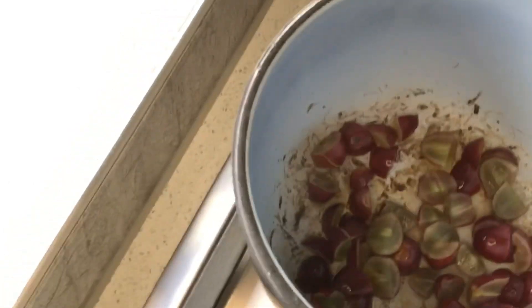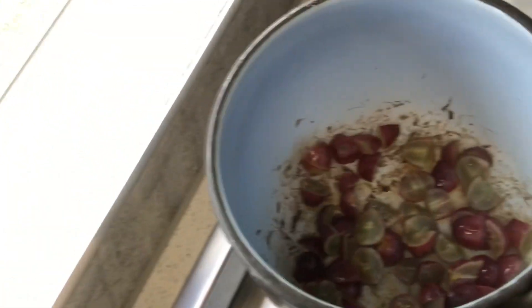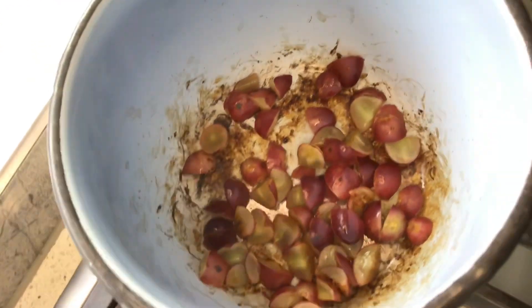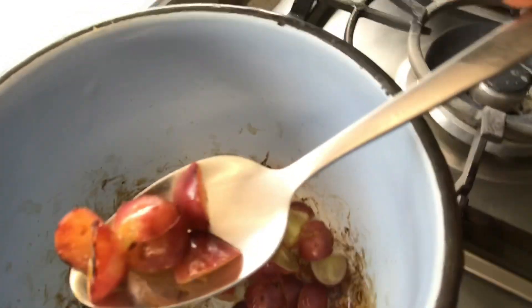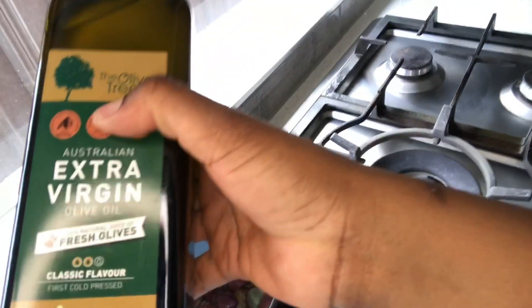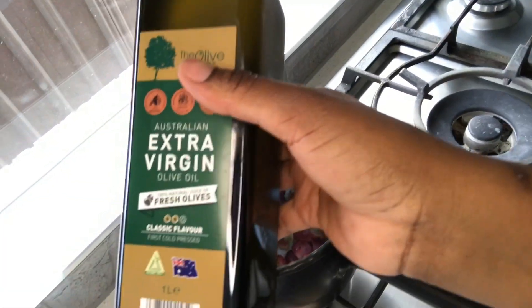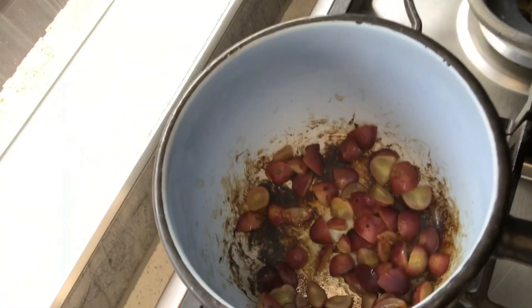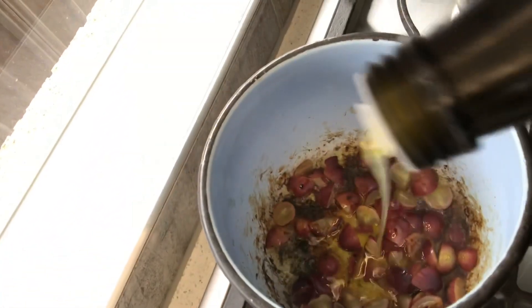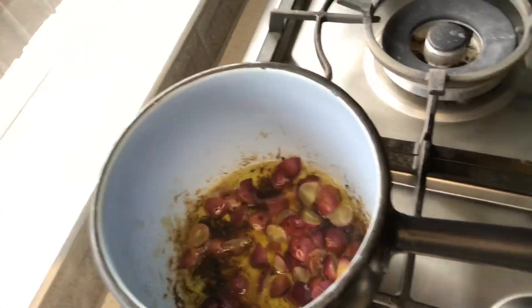I'll add my olive oil — just a little bit, because I only need a little. When you see your grapeseed caramelized like this, that means it's time to add in your oil. I'm going to add my olive oil now. The grapeseed is going to cook on low for some minutes, and then I'll take it off the stove.